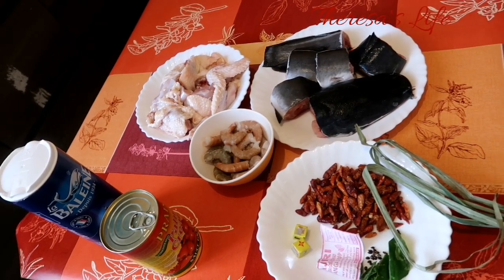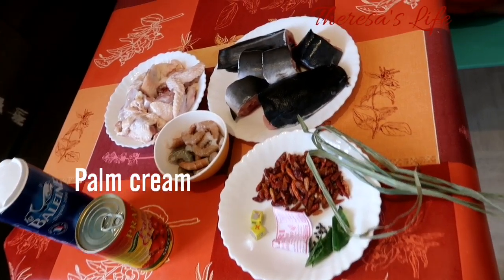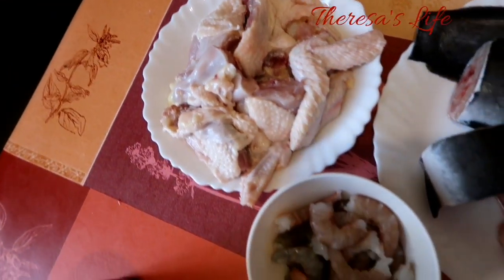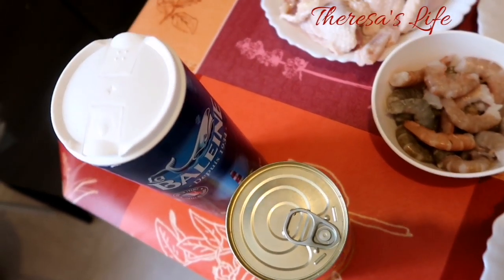Over here we have our ingredients. We have Banga, we have salt, we have our fresh fish, we have chicken, we have prawns. And we also have our spices for the Banga soup. And we have our dry pepper and season cubes.